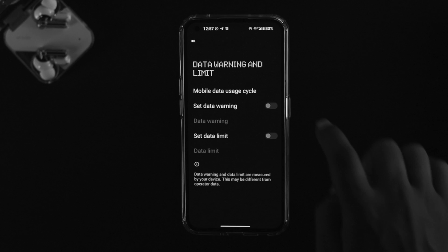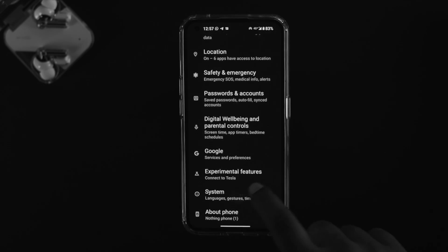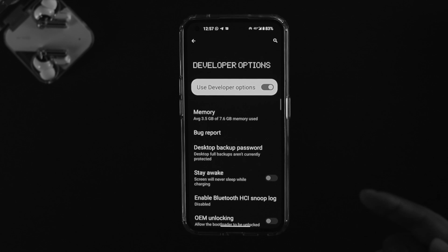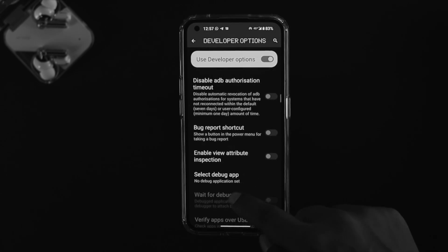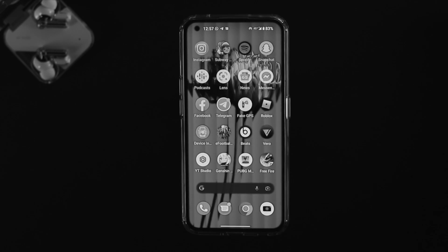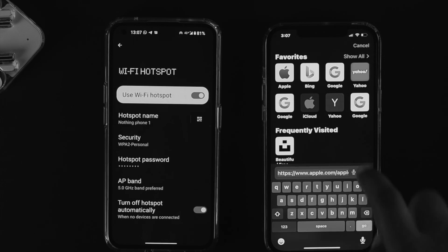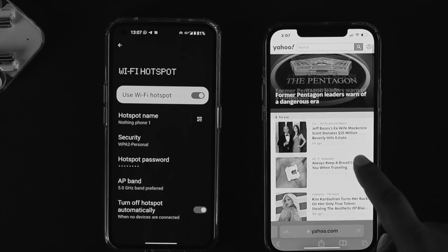Lastly, go back to Settings, scroll down, and tap on System. Then tap on Developer Options — make sure to enable Developer Options first. Once inside, scroll down and enable the feature called 'Mobile data always active.' Now go ahead and start sharing your internet from your Nothing Phone 1 to your other devices and see if the problem is resolved.